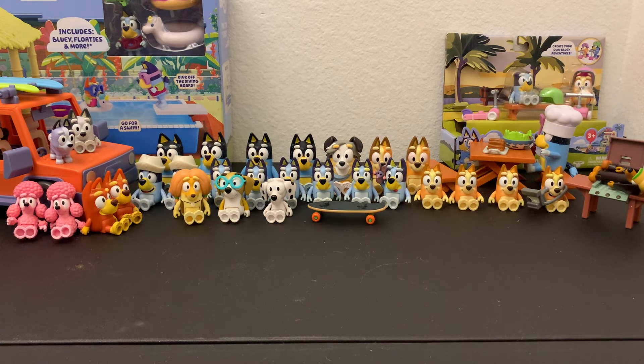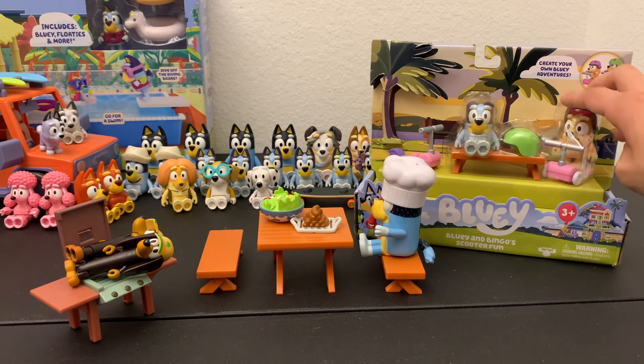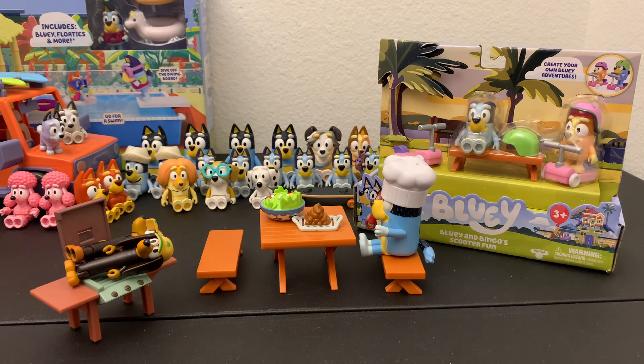We're not quite done with the video yet as we also got some other play sets to review. If you're not just a casual Bluey fan and you don't just want to collect the figurines, you're going to be in luck because Moose Toys has also made some larger play sets. These ones actually have not only accessories and characters but also some furniture, so we're going to take a quick look at that.